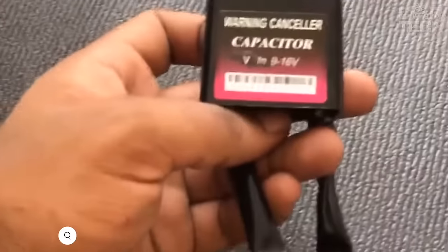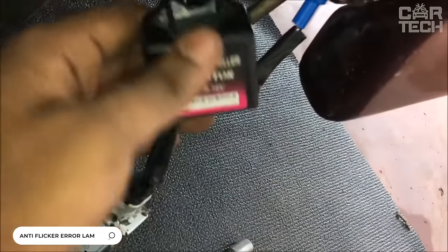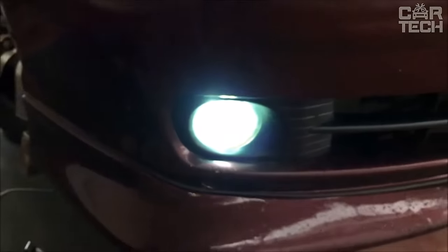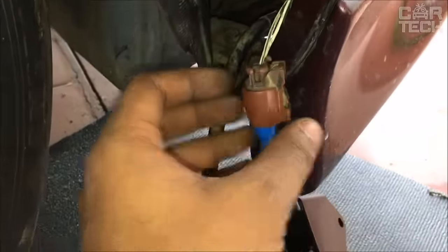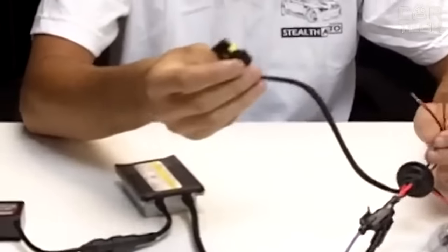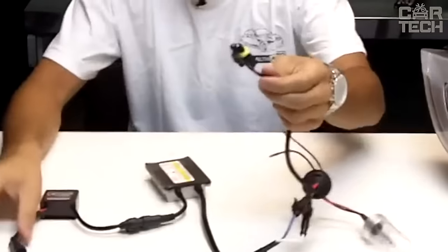When you install LED bulbs in the vehicle's optics, the system may think the bulb has burned out because LEDs use less power than their halogen counterparts — for example, the turn signals will blink too often. The same problem happens with the installation of xenon in the headlights. To eliminate this, special deceivers are installed. The deceiver fits most standard sockets and works from 12 volts.